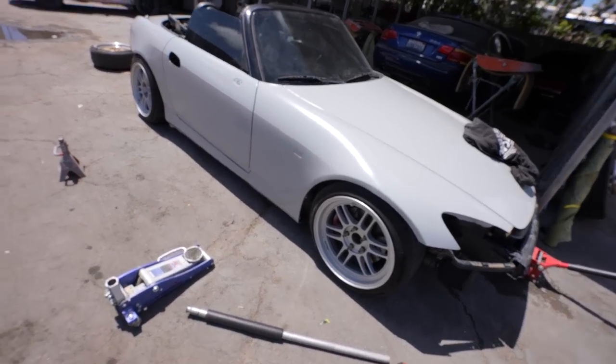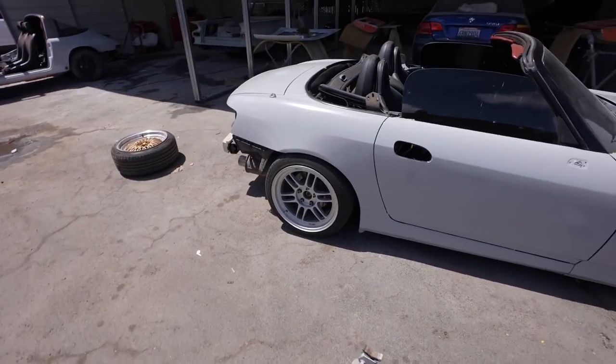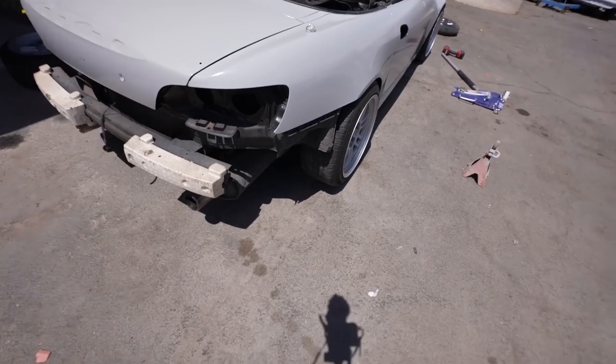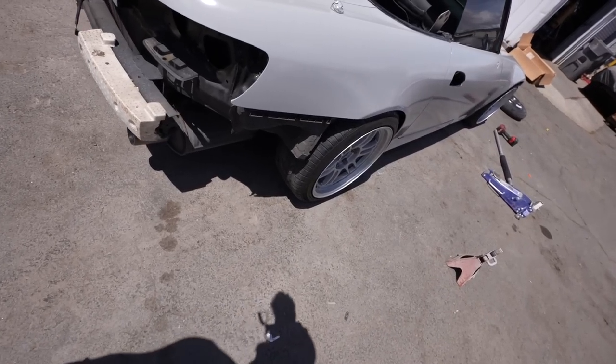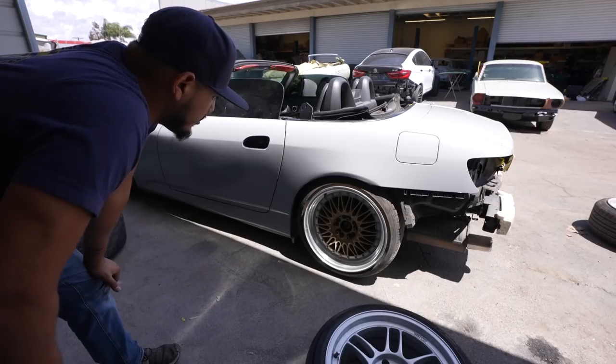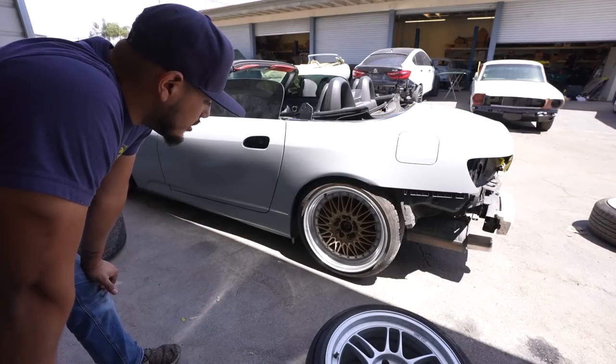Here's the fitment without any adjustments — that's just how it's sitting right off the bat. I think these sit pretty good. Probably could get a little bit more meat on this rear tire, but the front looks pretty good, actually looks perfect. I'm gonna go ahead and throw on the other side and see where we're sitting.